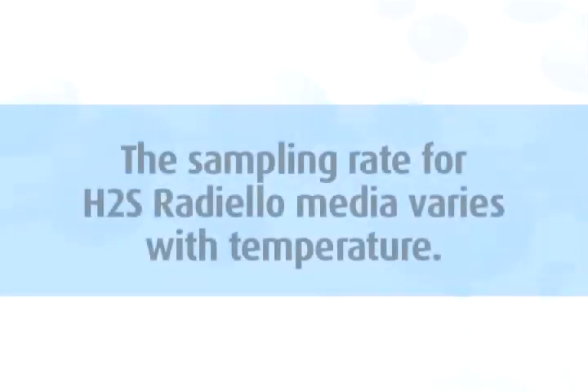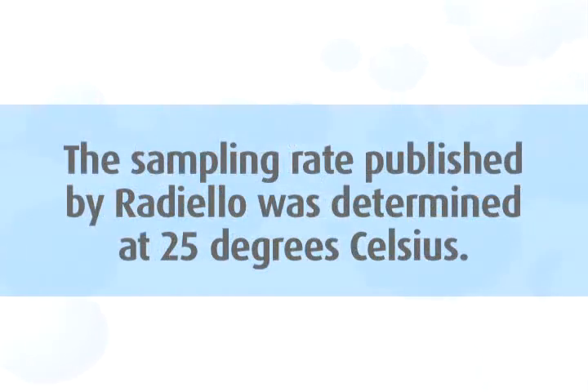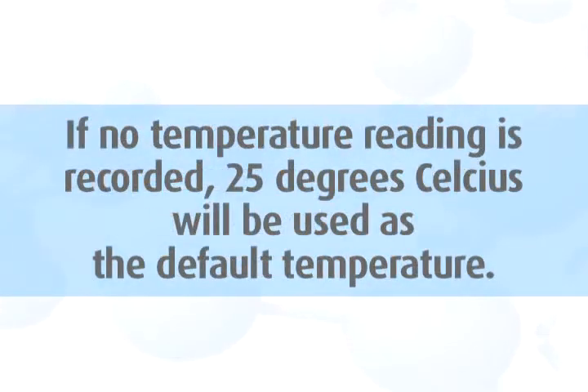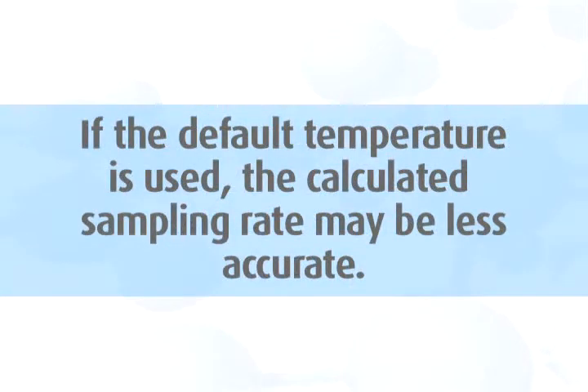Step 4. The sampling rate for H2S Radiello media varies with temperature. The sampling rate published by Radiello was determined at 25 degrees Celsius. Please record the average temperature during sampling on the media label for each sample. If no temperature reading is recorded, 25 degrees Celsius will be used as the default temperature. Please note that if the default temperature is used, the calculated sampling rate may be less accurate.